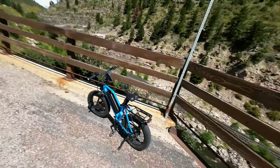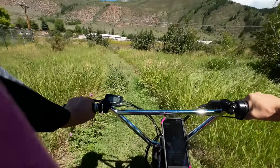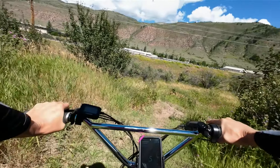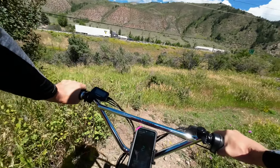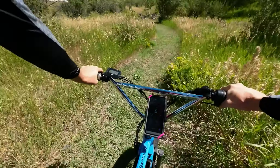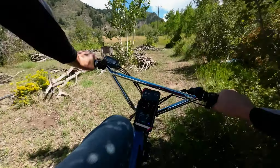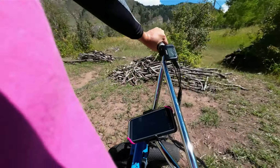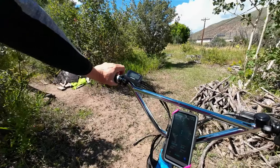We're going to cruise through here and wrap up the review of the Juiced Rip Racer. It's a cool little spot — sometimes there's wildlife. I have seen bears, and there have been bones back here too, which tells you things have been feeding. But we're going to cruise back here and wrap this all up, boys and girls.